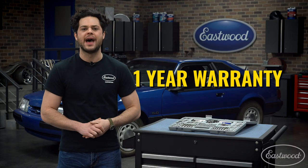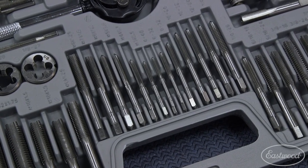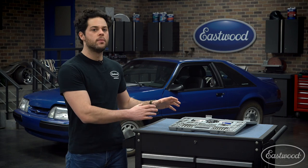Also included with this tap and die kit is a one-year warranty from Eastwood. This is going to be a good baseline kit — you get all the common sizes you need for most automotive applications, but this is going to be our more budget-friendly option.